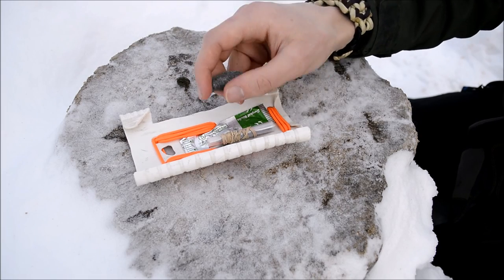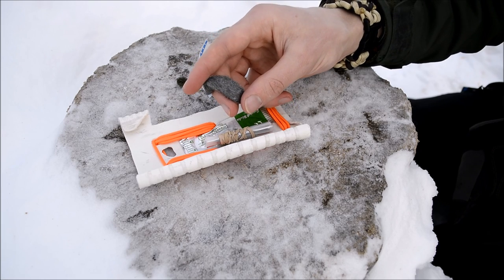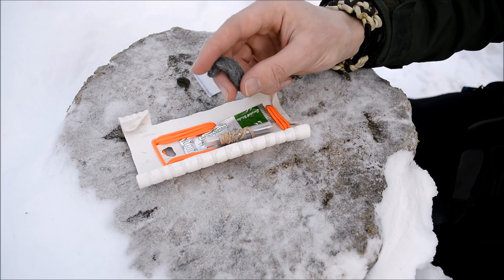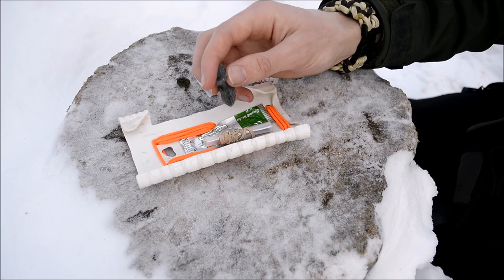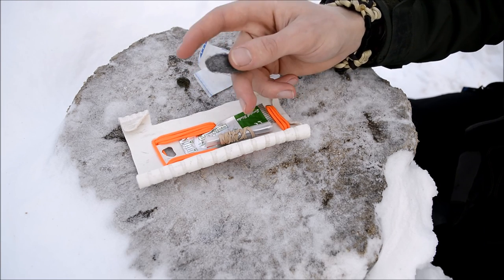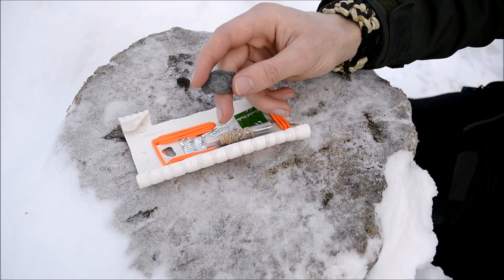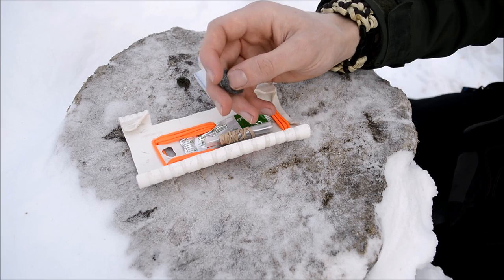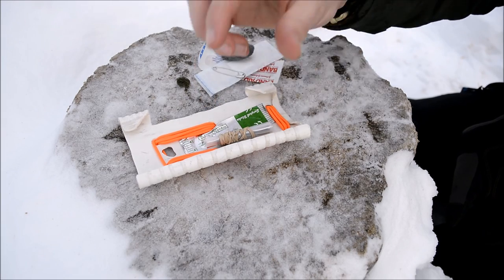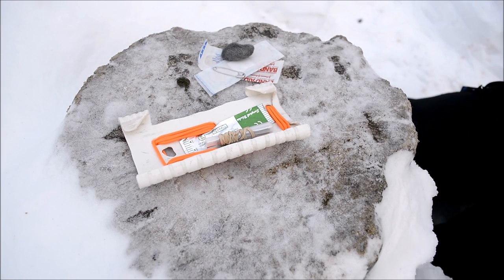The next piece kind of goes hand in hand with the wire — this is quad-aught steel wool. I have this in here as a really easy way of getting an ember to start a fire. Another great option I don't currently have are tinder quicks — those small little pieces of tinder. Those are another great option to throw in here; I just don't have any at the moment.